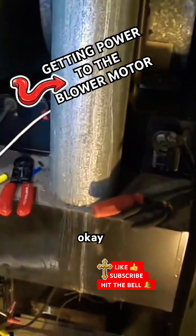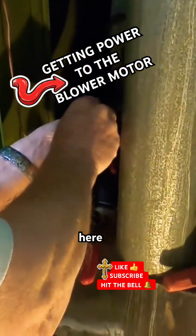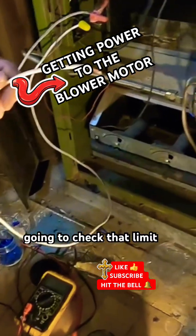Okay, let me hang on here — let me take this off. I've got the power on and I'm going to check that limit switch.